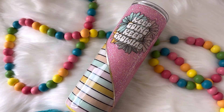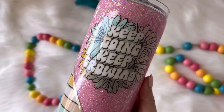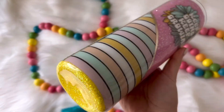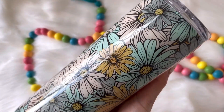Once I had the decal on, I added my final coat of epoxy — just one coat — and we are all finished. Here is the final tumbler design. As you can see, no lines anywhere around that decal. I am so happy with how this turned out. I really hope you guys enjoyed this video and are loving the prints and decals from this collection.